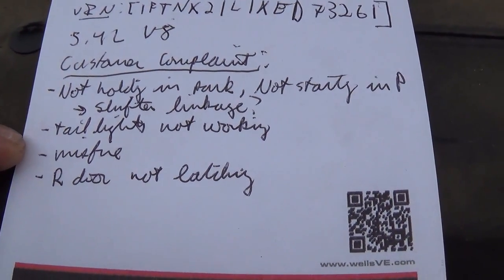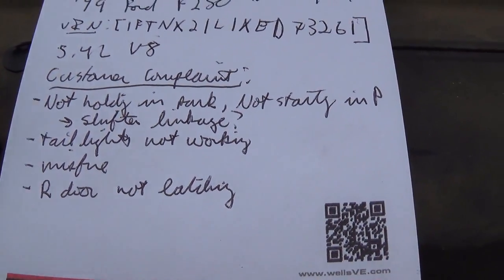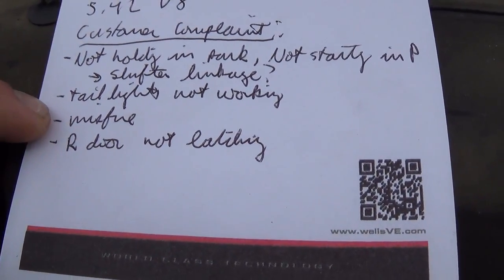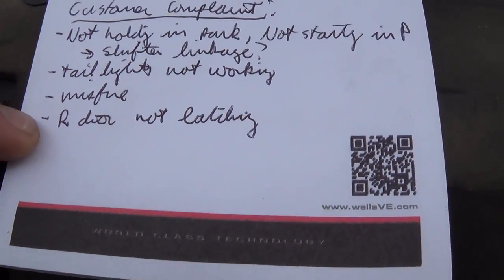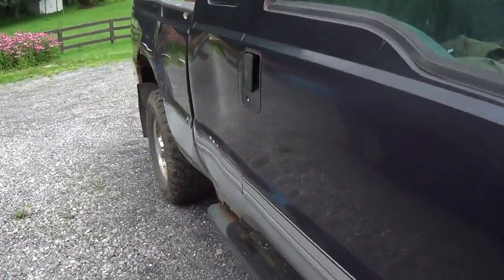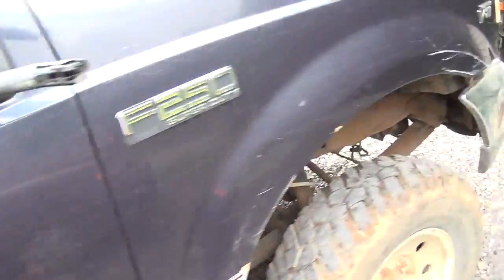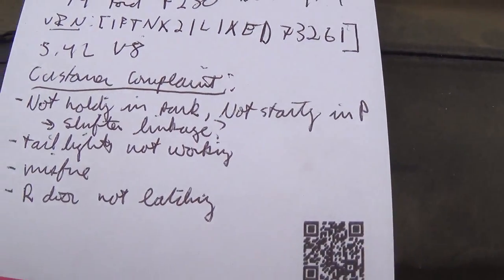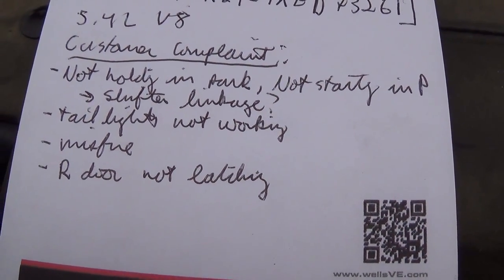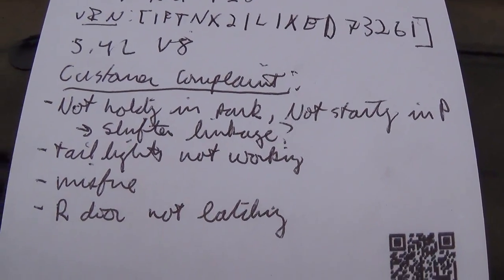Tail lights are not working — and they sometimes do take it out on the road, just close in between farms, but during the night that's not a good thing. It's got a misfire; you know, Ford ignition coils — it's got the coil-on-plug system there. And the right door is not latching; the handle is kind of not connected to anything. So we'll do a couple short videos on all these problems. Let's start with the misfire, get the engine running right, then move on to the shift linkage and then the accessories.